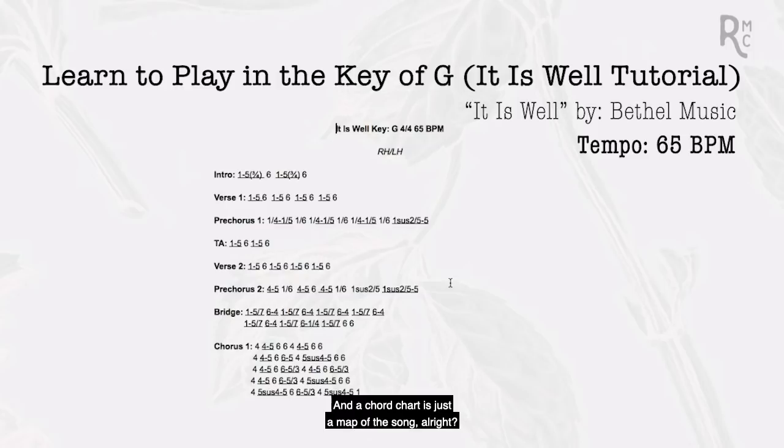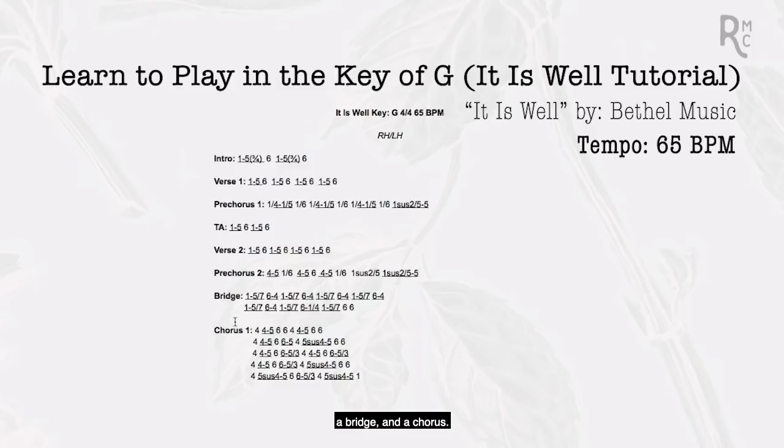From there we can jump into a chord chart, which is just a map of the song. At the very beginning we see the name — It Is Well — and that we're in the key of G. This is called a time signature. Four-four time means we have four beats in every single measure. Our tempo is 65 beats per minute, which is a relatively slower tempo. We see the different sections: an intro, a verse, a pre-chorus, a bridge, and a chorus. Each number on the chart has an implication for each hand.